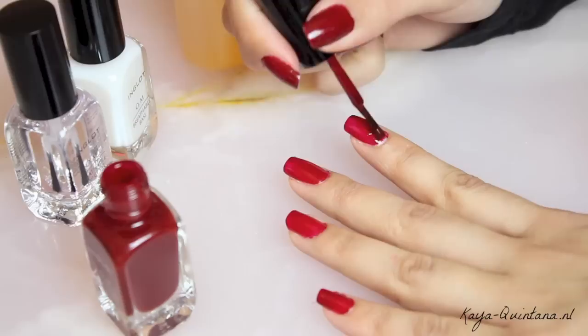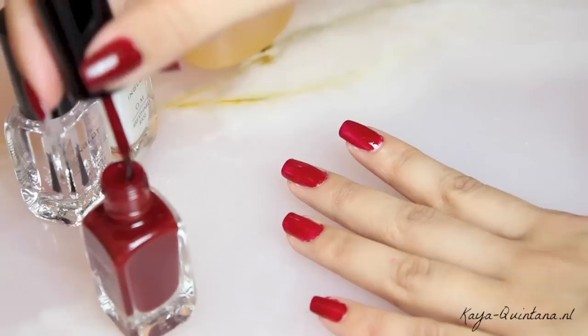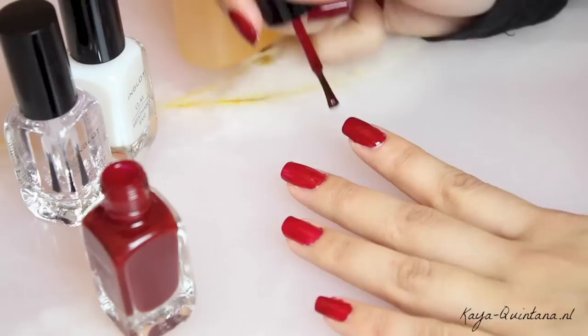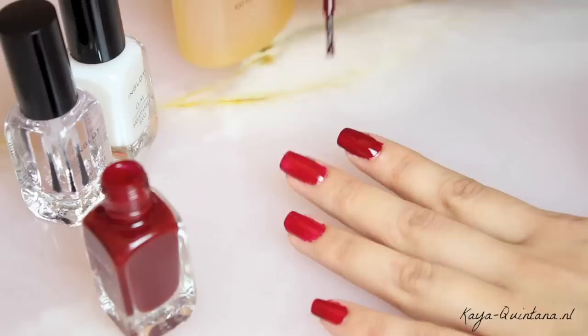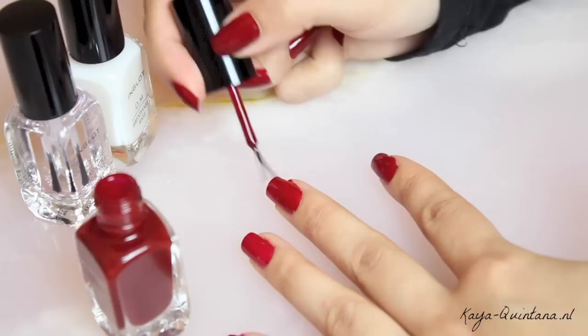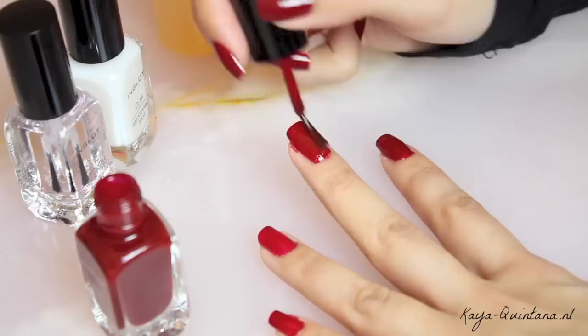Als het eerste laagje zo goed als droog is, gaat de tweede laag er overheen. En dan zie je eigenlijk al meteen de kleur wat intenser worden, en dat is de look die ik graag op mijn nagels zie. Met de tweede laagje kun je ook nog eventuele vouwtjes of vlekjes wegwerken. De tweede laagje doe ik dus op al mijn nagels, en vervolgens laat ik het goed drogen. Want je wil dat je nagellak goed droog is voordat je de topcoat aanbrengt. Want als je de topcoat op nog natte nagellak aanbrengt, heb je kans op streepjes of dat de topcoat zelf een andere kleur krijgt, omdat de gekleurde natte nagellak afgeeft. En dat wil je er natuurlijk voor komen.